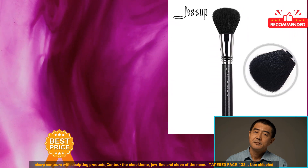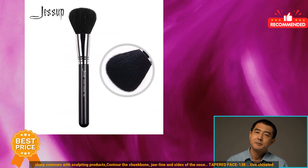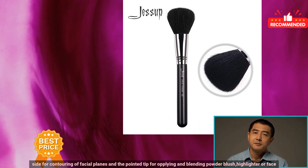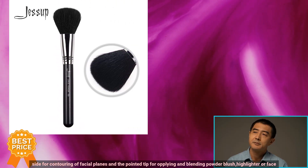Paint Contour 077. Applying short dense bristles create sharp contours with sculpting products. Contour the cheekbone, jawline, and sides of the nose.